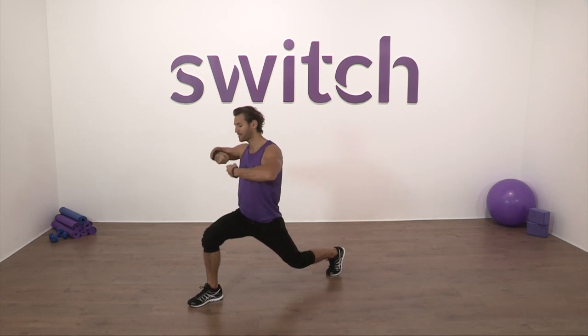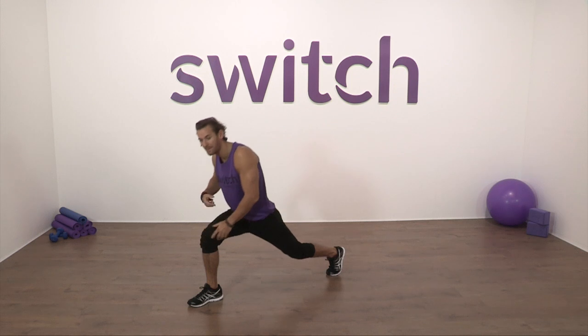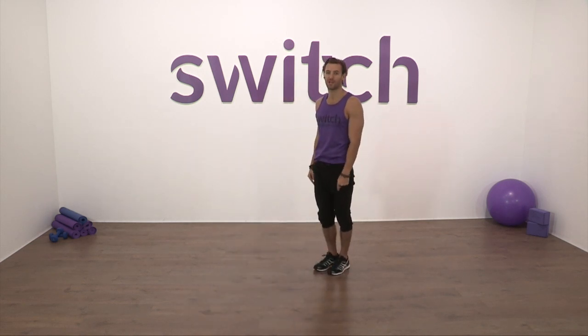Then we're going to lift the spine nice and tall. We're not going to lean all the way forward, rounding the spine, humping the back. So we go down onto the heel, spine sits nice and tall, and then pushing through the heel we stride back.